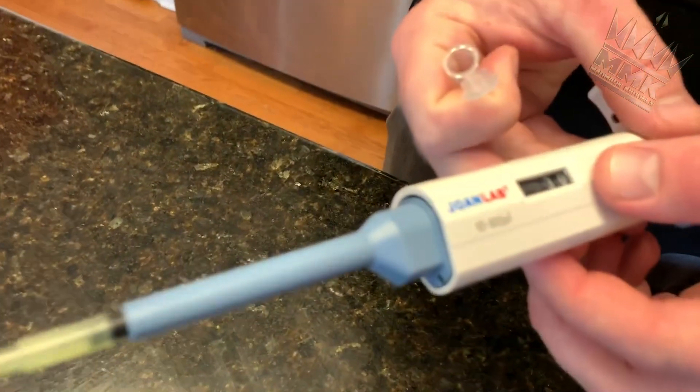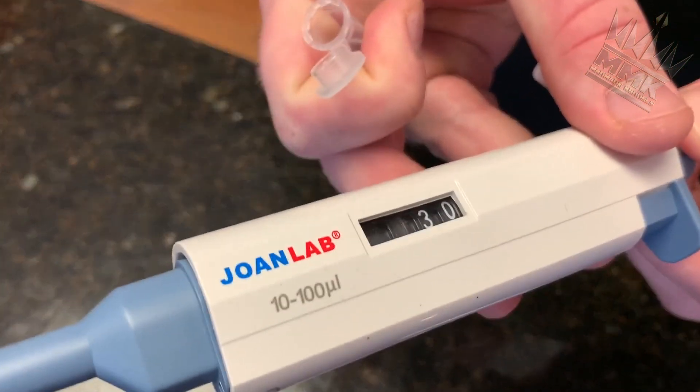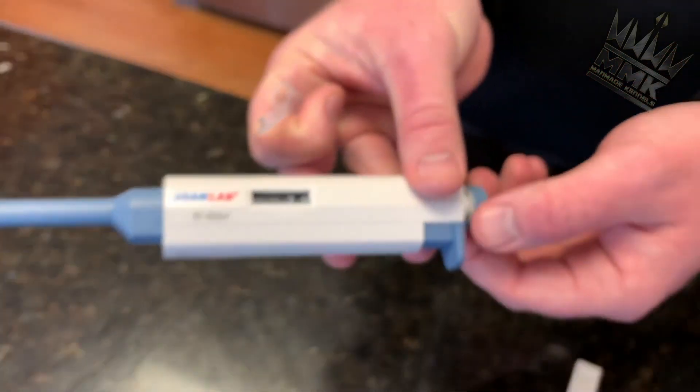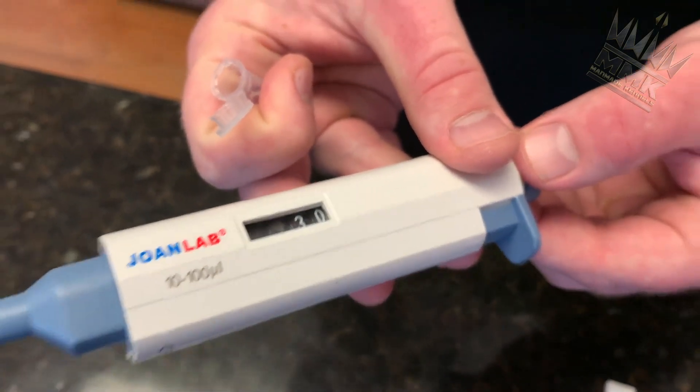We've already preset this part. How do you set the pipette at 30 ULs? You adjust it using the knob back here. We already had it preset at 30 ULs for this part.